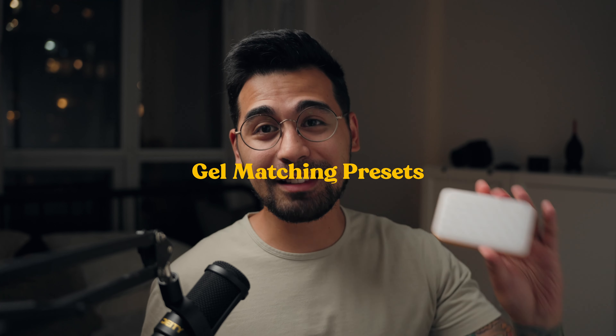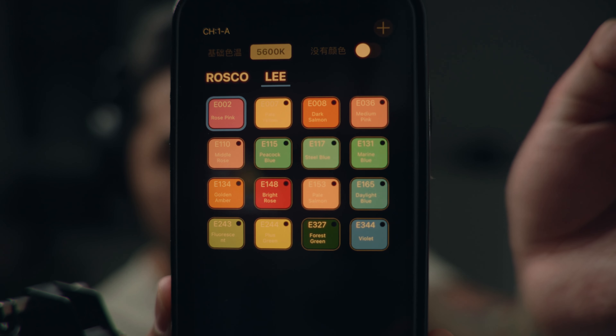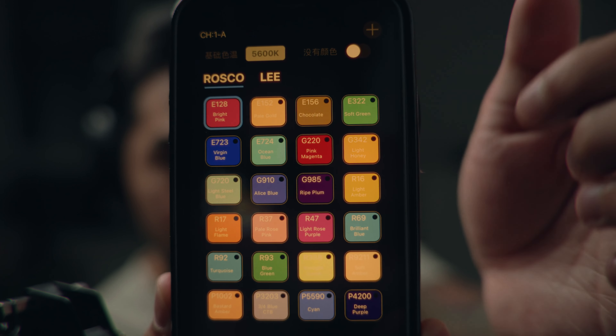It also features full RGB — the full spectrum. You can have a lot of different colors with these and dial down the saturation. Everything is on the app as well. You don't really need the app for these lights, but it's a way more convenient option. You can change the modes and dial down all the settings you need with just the buttons on the light. These lights also have gel matching options, covering some of the Rosco gels and filters — industry standard gels used in movies, big productions, and a lot more. For a $29 light, gel matching is definitely a plus.